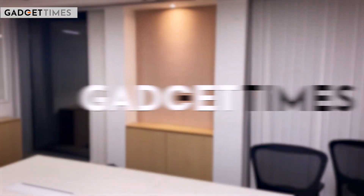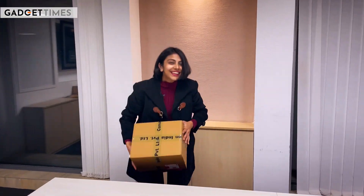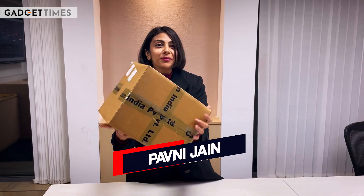Hello and welcome to Gadget Times. Let's do this! But before that, let's do some ASMR.